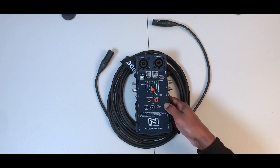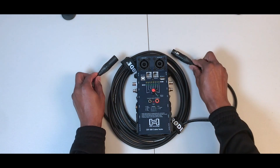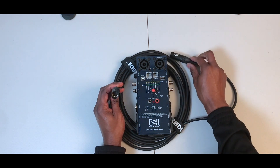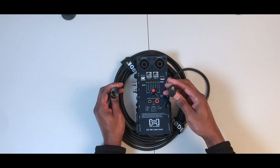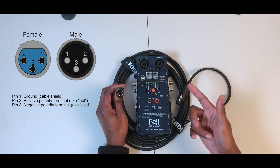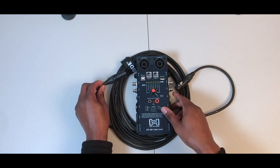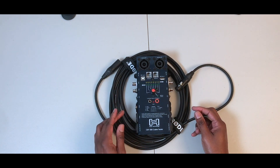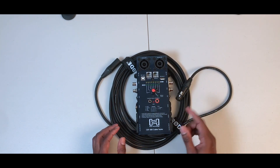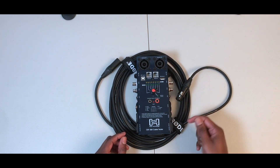In today's video I'm just going to show you how this works, but only with the XLR cable. Here we have the XLR cable — this is the male side and this is the female side. A three-pin XLR cable has three pins: one, two, three. We're going to hook the male side to this end and the female side to this end.